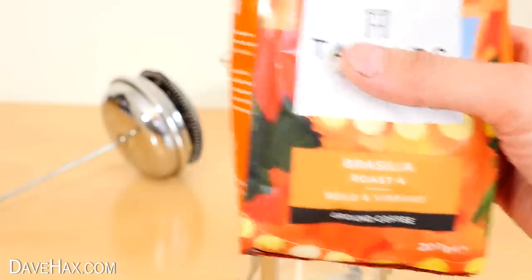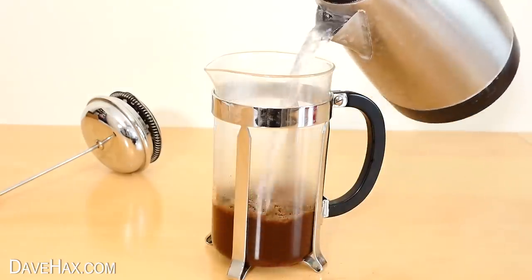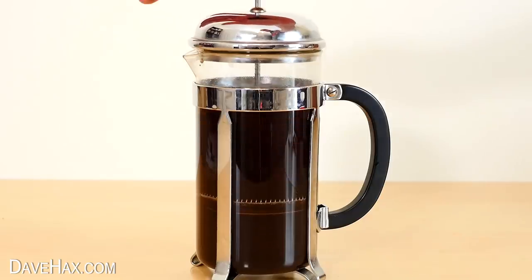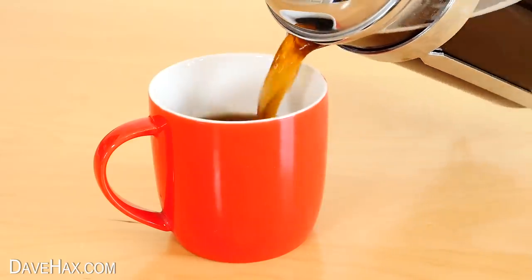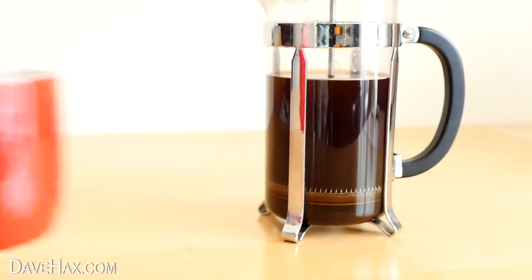If you like a nice hot cup of coffee in the morning, maybe to accompany your breakfast, these cafetières are great. It's nice to use real ground coffee rather than instant, and there's enough in here for a few cups. But I'm leaving the rest of this to cool down so I can use it for an iced coffee later.